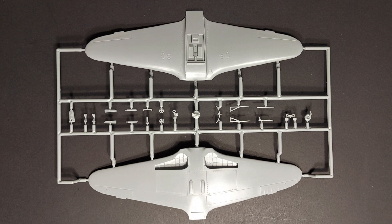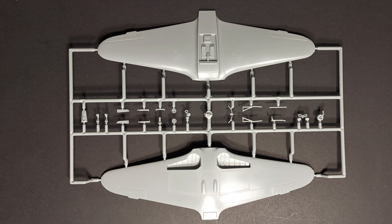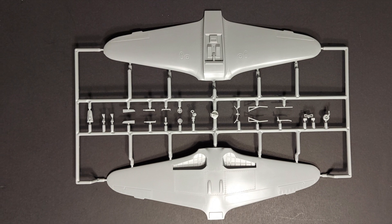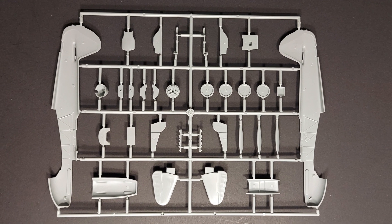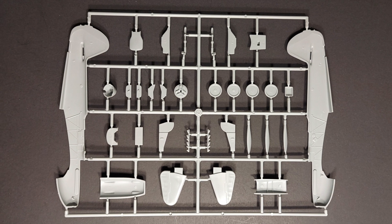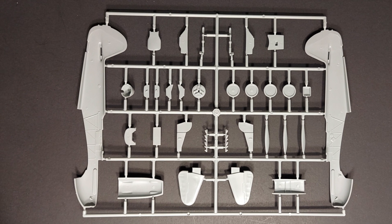I'd love to know what you guys think. If any of you have built Eduard's Yak-3 previously, please feel free to comment in the comment section below. As always, I hope you found this video entertaining and informative. Until next time, model on.